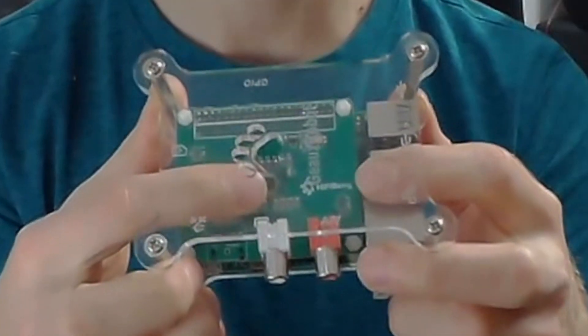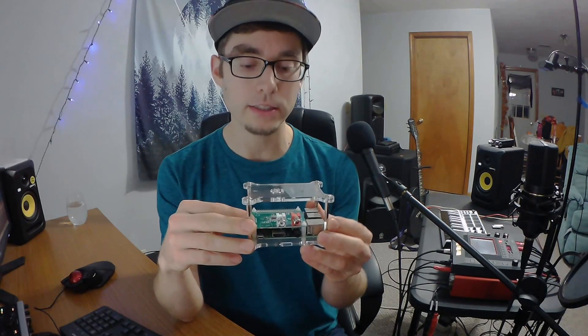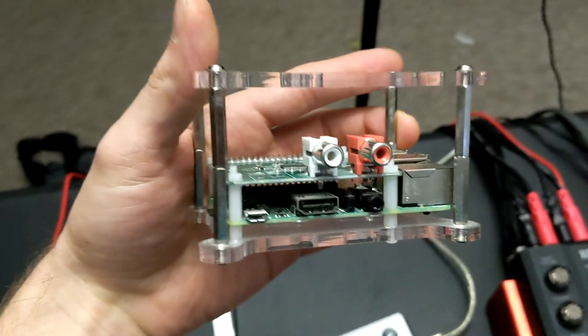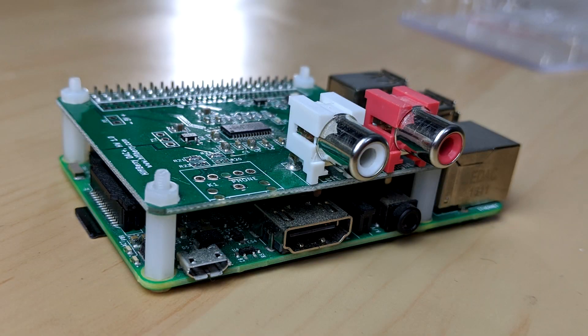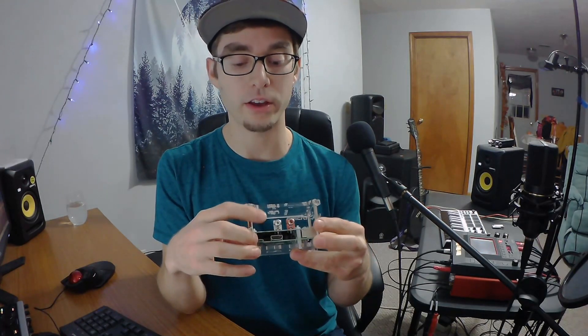I also have the HiFiBerry DAC — a digital-to-analog converter, basically a higher quality sound card add-on that just pops right on top. These two RCA ports are for left and right high-quality sound output. If you do a project like this, I highly recommend using a higher quality sound interface such as the HiFiBerry or an external USB sound interface. The internal audio can be pretty noisy — it's not that great.